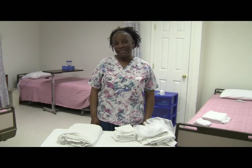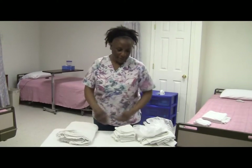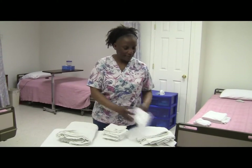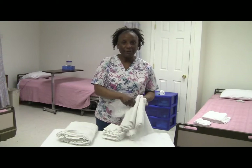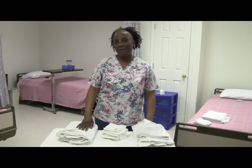I've washed my hands and gathered my supplies. My supplies will be a bath blanket, six washcloths, two towels, and a linen bag. This skill is for female perineal care with catheter care.